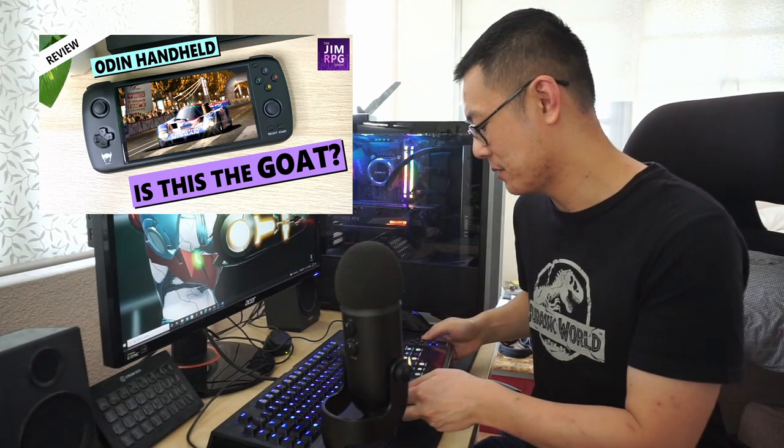Welcome back to the channel. If you haven't already, make sure to check out my review of the Odin handheld, and I will leave links in the description below.